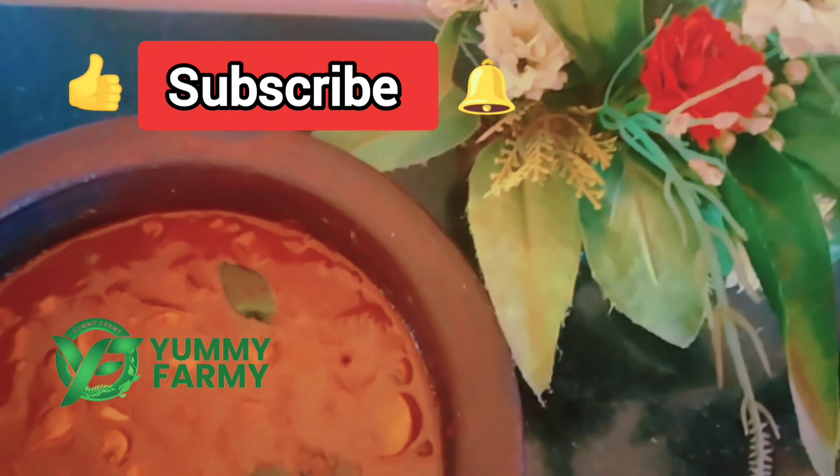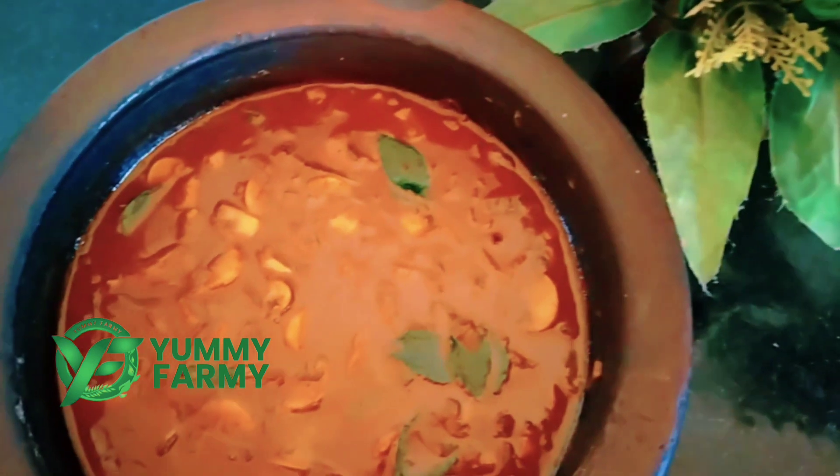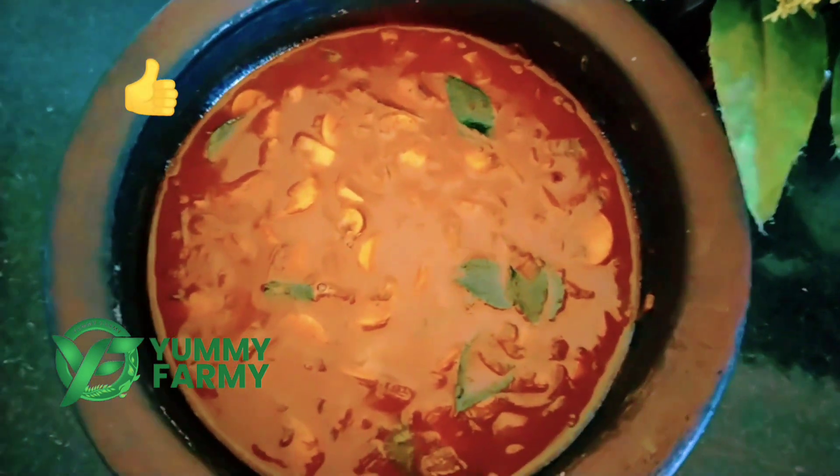Hello, I am going to make a taste of the taste. I am going to make a secret ingredient in this video.